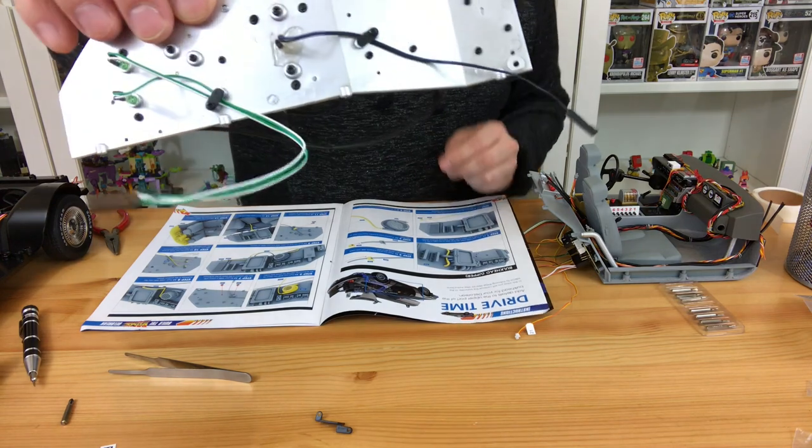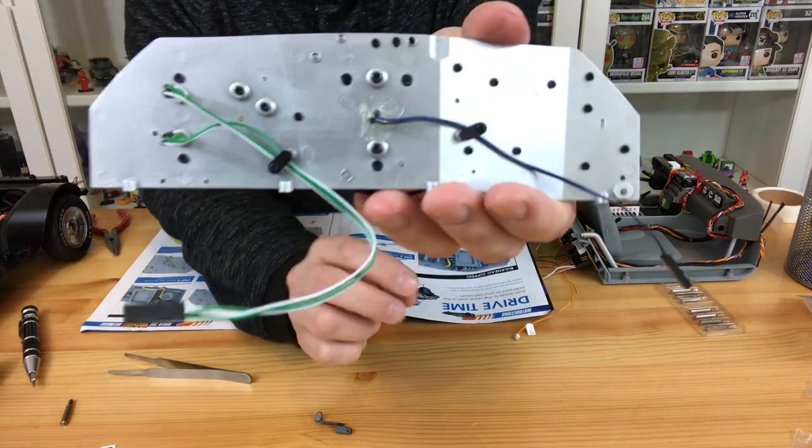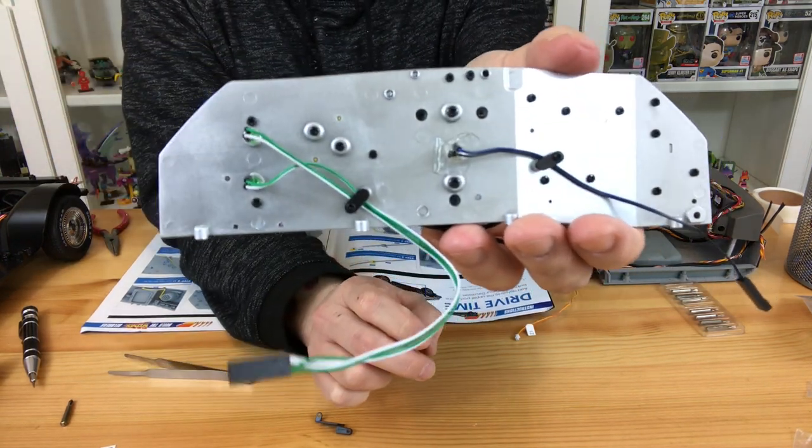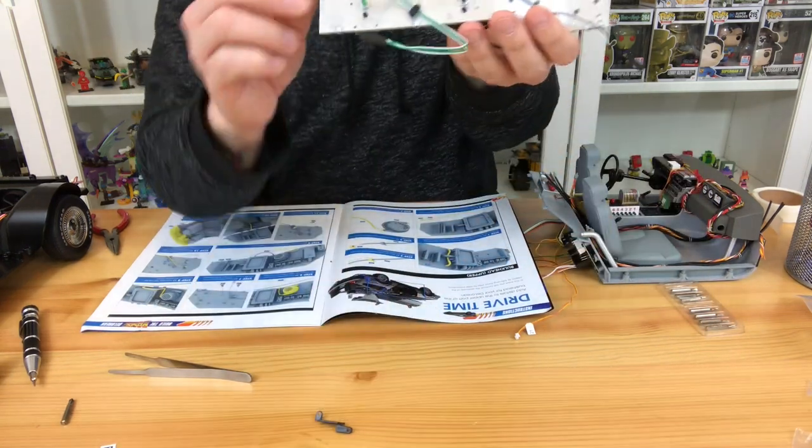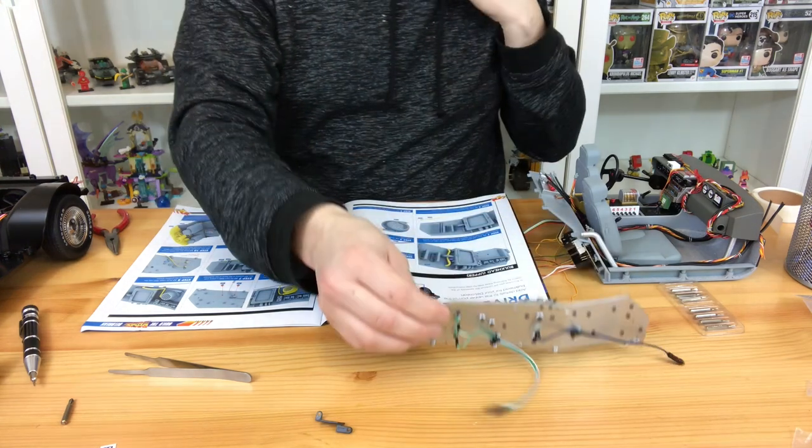The next thing to do is put the LEDs in the back. They just push in the back and are held in by a little tab holding down the wires — you can see the green and white wire there. They just push in, they're really easy. You don't need any superglue for those, they will actually just push in.